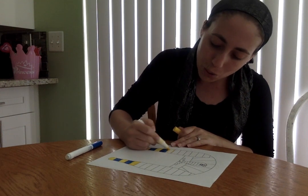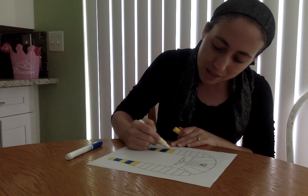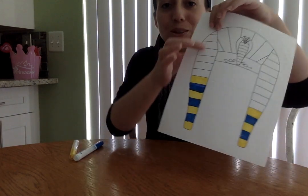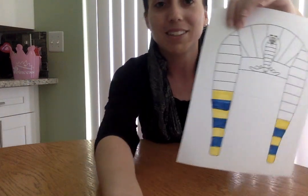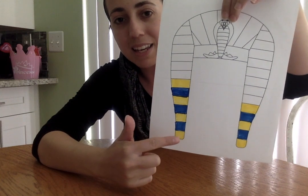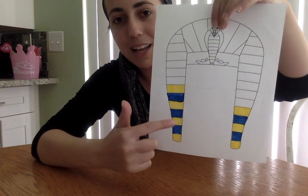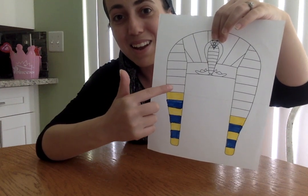We're gonna do the whole crown switching in a pattern. And then when we're done, we can cut it out and attach it to a crown band, and you can wear it like a costume. So here we have it: yellow, blue, yellow, blue, yellow, blue. You got it — you know how to do patterns!